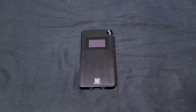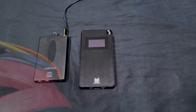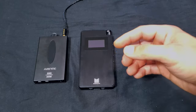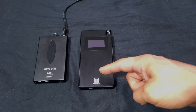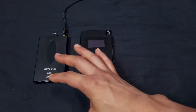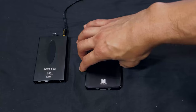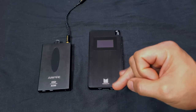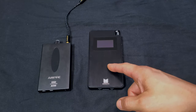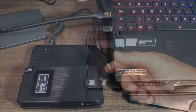Now for sound. Using my Fostex T20 RP planar magnetic headphones and comparing with the Empire amp/DAC, I noticed the Empire has a warmer sound while the Monolith is more analytical and high-frequency-forward. The Monolith seems to emphasize treble, so if you like opera, female vocals, or watching movies, this is the one to go with.